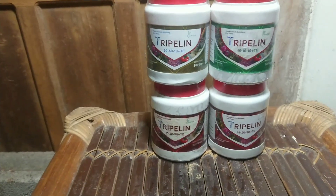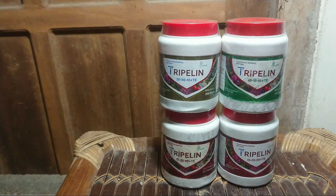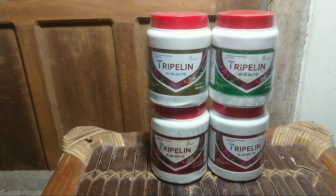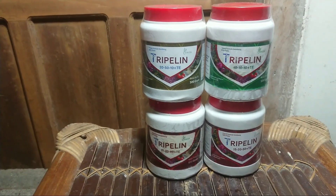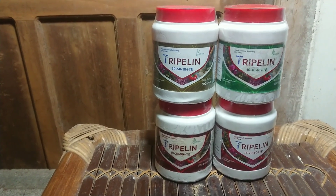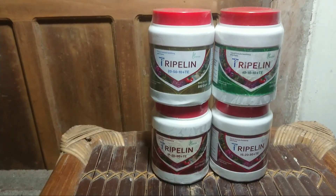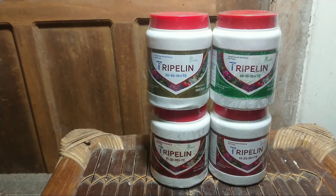Assalamualaikum warahmatullahi wabarakatuh. Saya tidak bisa mengupdate video sesering yang sebelumnya. Dan kali ini saya akan mengenalkan produk yang saya pakai beberapa kali panen ini, seperti di short shot yang sebelumnya terlihat bagaimana hasilnya.